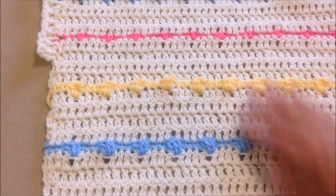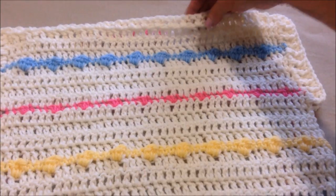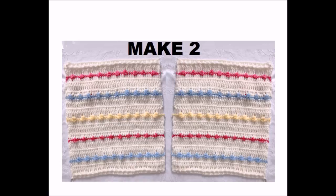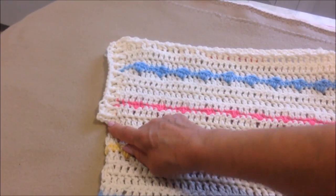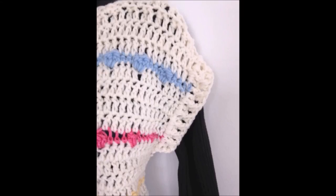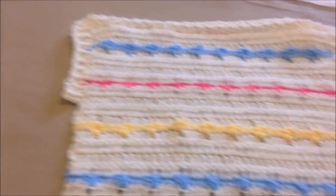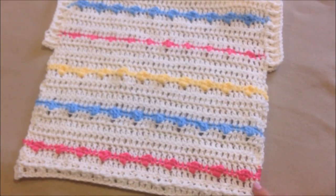Keep doing that until you have your sweater as long as you want it to be. The top band is exactly the same as the bottom band: one row of double crochet, one row of front post and double crochet. Then you'll sew the side seam and the shoulder seams, leaving an opening large enough for the arms. To work the arm band, attach your yarn under the arm, double crochet all the way around, then do another row of front post and double crochet. Fasten off and weave your yarn ends into the finished work, and your sweater will be finished.